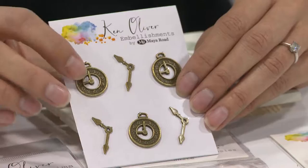Hi, I'm Caroline Lau with Maya Road and we're super excited to share with you some new embellishments and trims we have. We are here with our friend Ken Oliver and we've designed some perfect embellishments and trims to match all of his color burst. So I'm going to share with you a couple of my favorite embellishments.